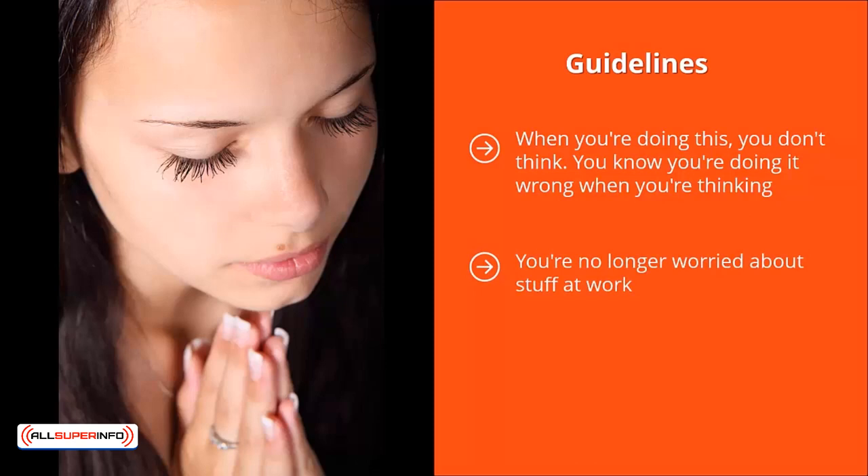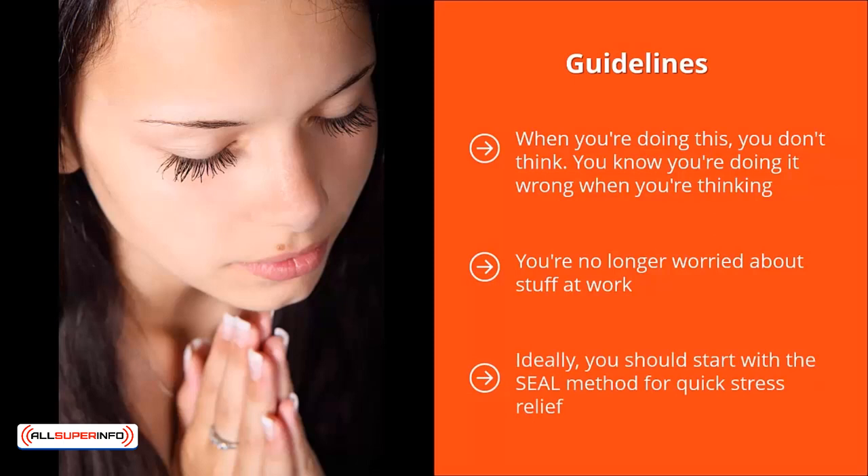Instead, you focus on the here and now. That's when the relaxation comes. Ideally, you should start with the SEAL Method for quick stress relief. This is the easiest meditation method and it delivers the quickest results.